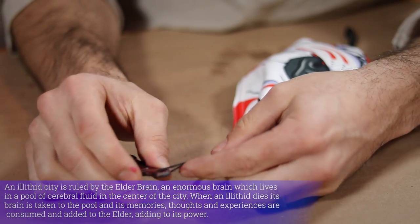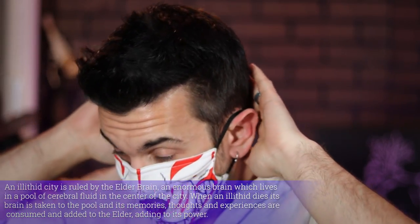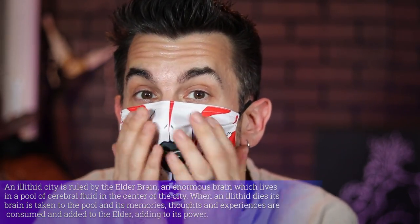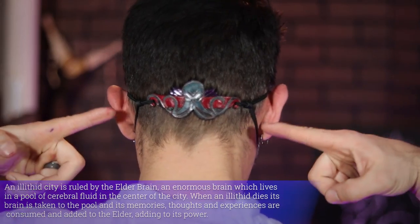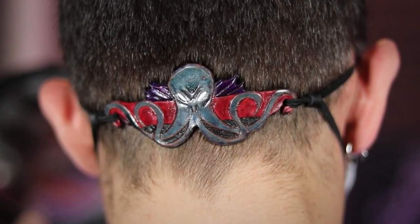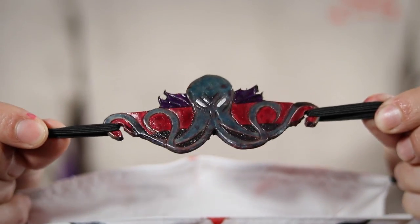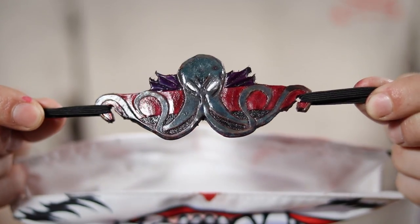Now there's nothing left to do but strap my mask into place and try it on. And there you have it! Now I can send a clear message to those around me that I both care about their health and would like to feast on their gray matter. I hope you liked this project. If you did, don't forget to like and subscribe. Stay safe out there and as always, keep leveling up!